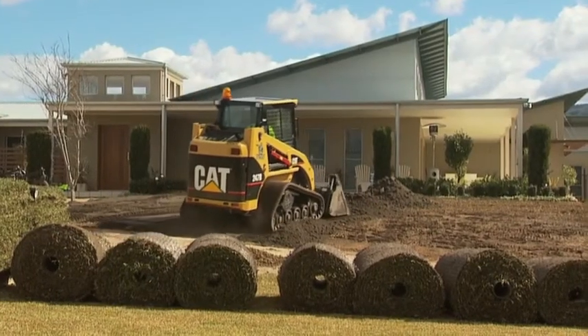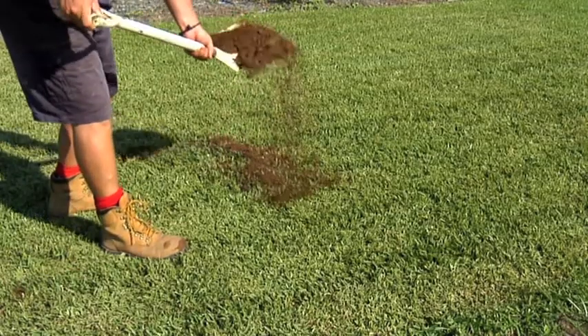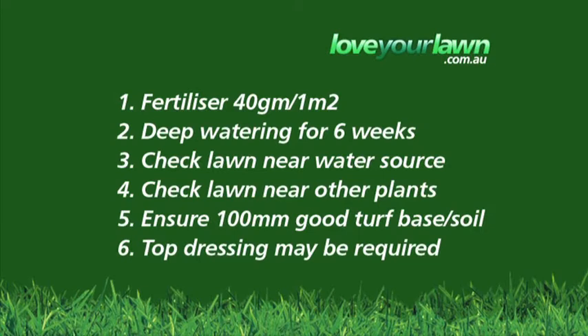Ensure that your lawn has at least 100 millimetres of good soil underneath it. If not, top dressing may be necessary. Once all of these steps have been followed and at least six weeks of this treatment has been applied, then it's time to contact your supplier or Sewolta for more help.